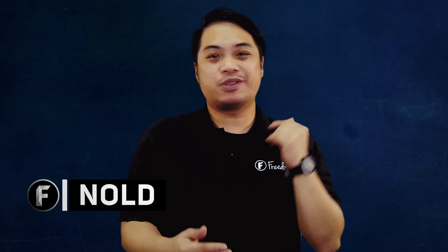Hey everyone! Are you a songwriter and you want to make your own music videos, but you don't have the overly expensive equipment and or the funds? We got you covered on this episode guys. Hey Freedom! What's up? My name is Nold and welcome to Freedom Central, the home of all freedom content. On this episode, let's talk about how you can transform your low budget funds into a very professional music video.